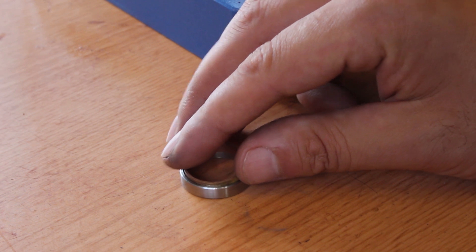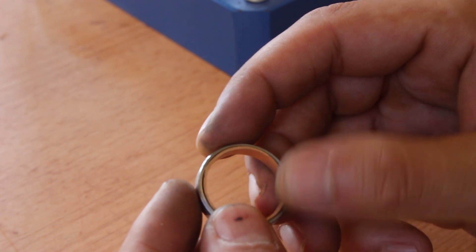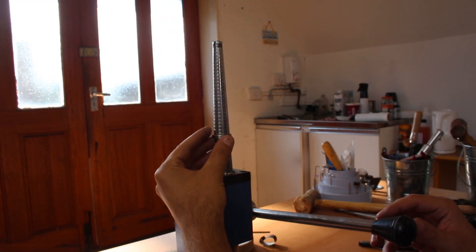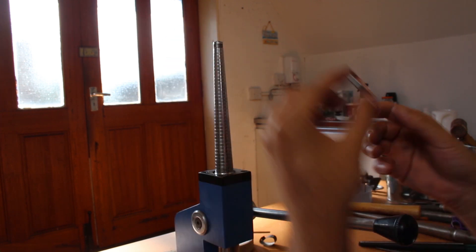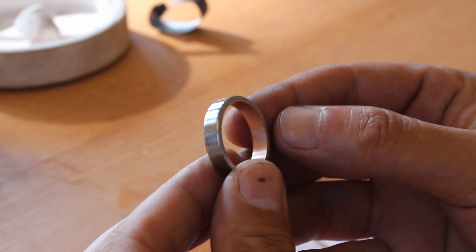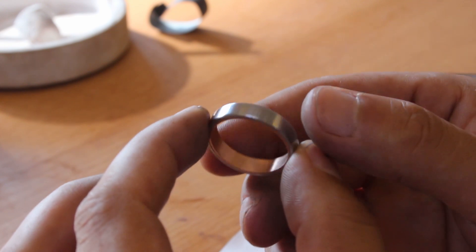Unfortunately I was a little bit zealous with the boring tool on the Damascus portion of the ring, so the gold ended up being quite a loose fit. To remedy this I mounted the ring onto the ring stretchy tool and stretched the gold ring out until it was a really nice tight fit. Luckily I had made the gold ring slightly undersized to begin with, so after stretching it turned out to be a perfect size W.